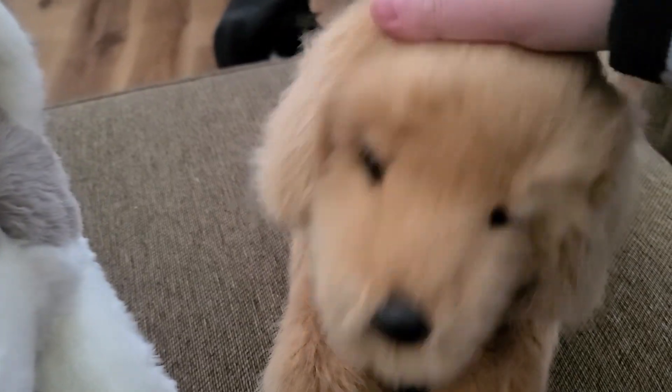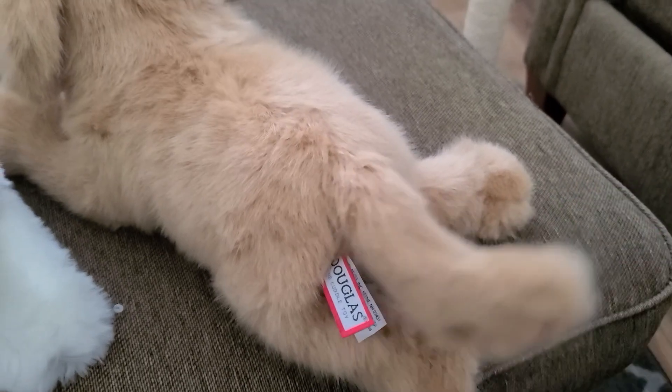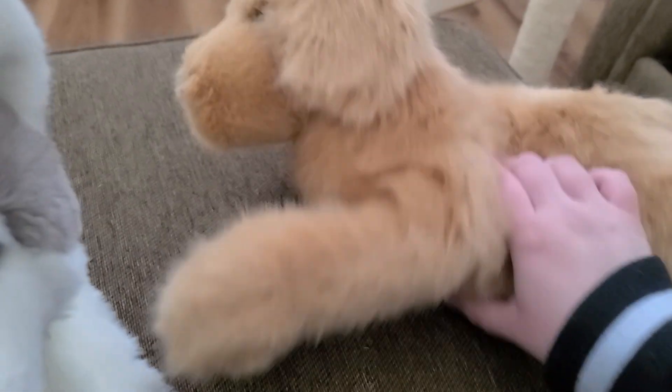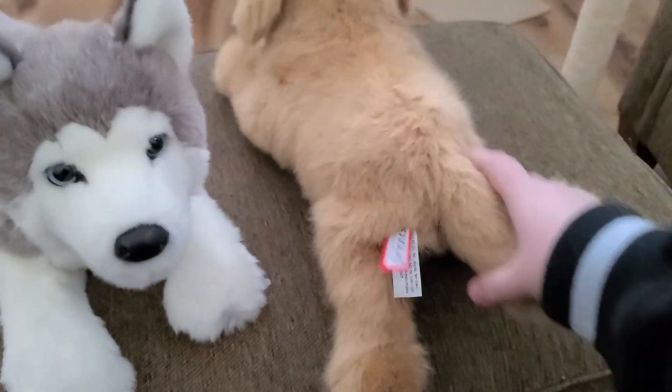This is Oakley the golden retriever by Douglas. I already have a name for her — I'm gonna be naming her Maddie. She looks so cute. Her tail is a lot thinner than I thought it would be, because usually golden retrievers have pretty fluffy tails, but otherwise she's got a really cute chubby body, very squishy, very soft, with really cute little legs. I'm really happy with this plush.